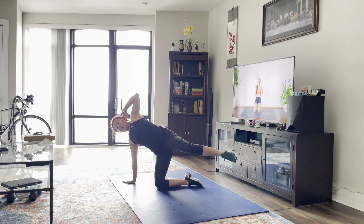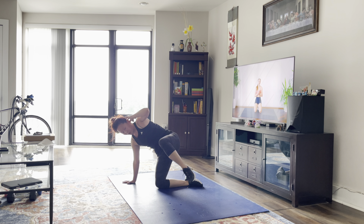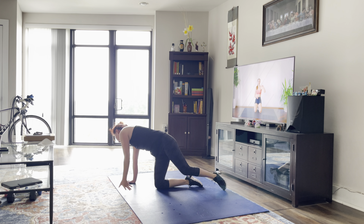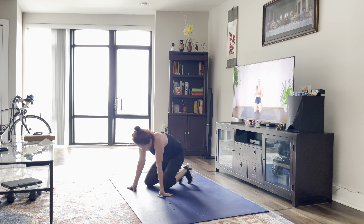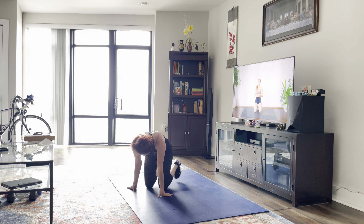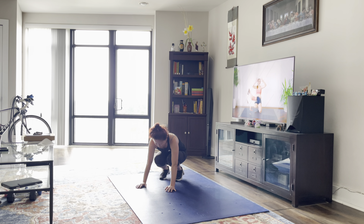Great job, I hope you enjoyed this 30-minute full body workout. If you enjoyed this style, please make sure to let me know by leaving a comment down below. If you enjoyed this video, give it a thumbs up. If you're new here, hit that subscribe button. Turn on post notifications so you don't miss another video from me. I'll see you guys very soon. Bye!